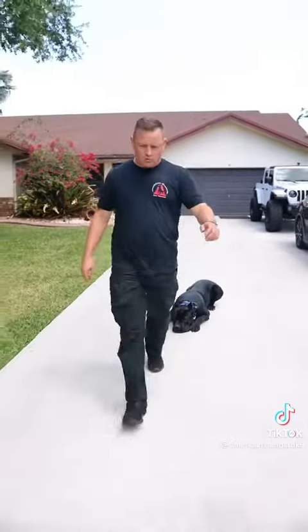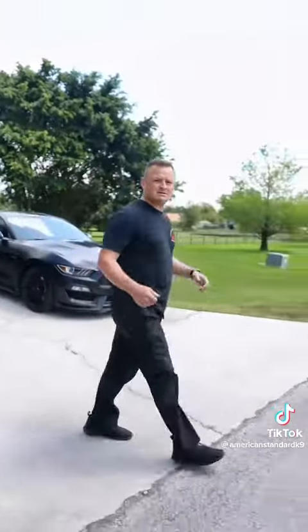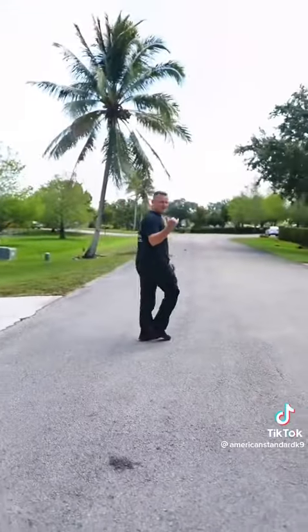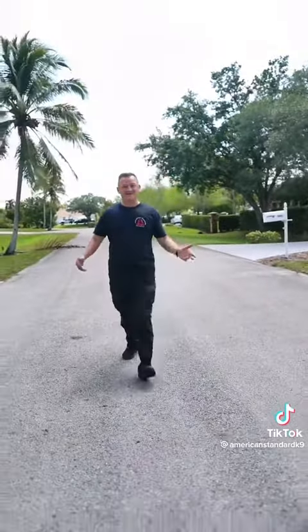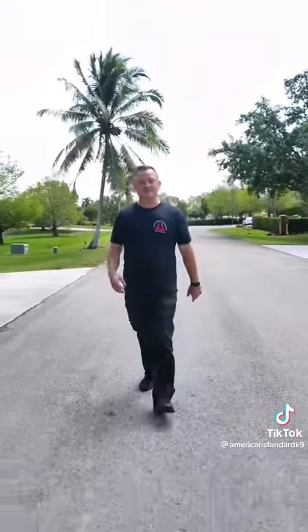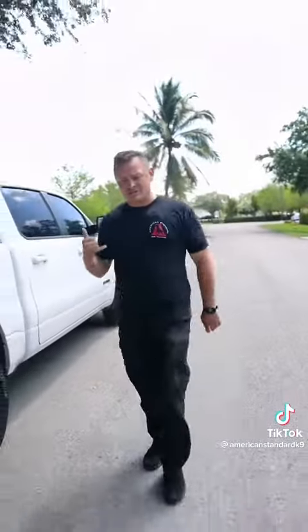Down. We're going to walk down this way and simulate that maybe I'm going down to my neighbor's house. I have to pick something up, but he needs to stay in a down stay no matter what. Maybe we go this way because that's the way George wants me to go. It's a good test. Doesn't matter which way we go. He's going to stay in his beautiful down stay.